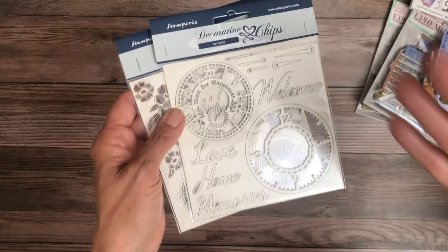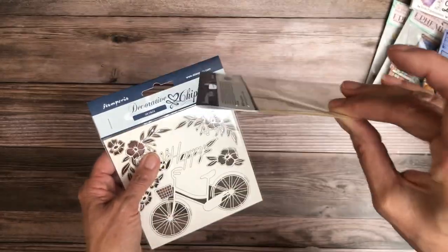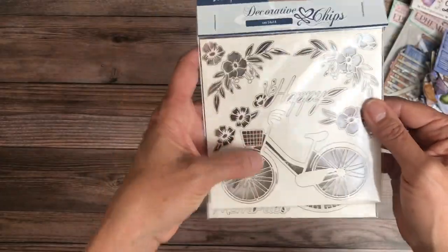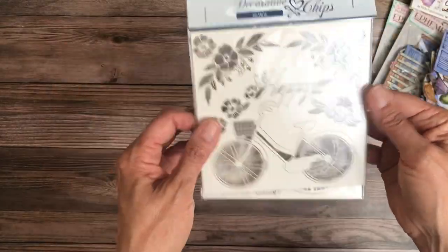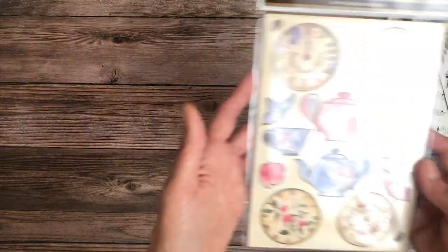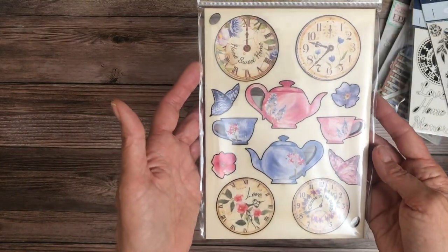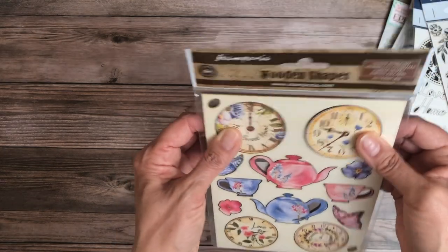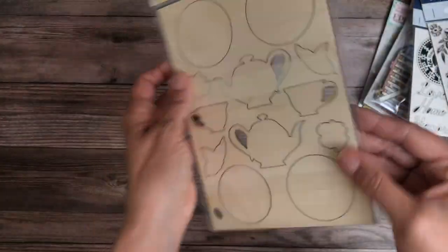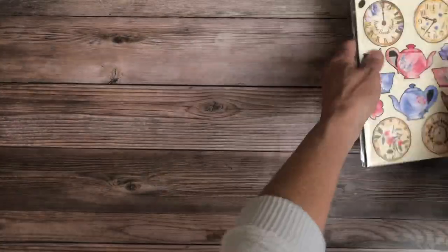By definition, chipboard gives you some level of dimension. These are the decorative chips on pressed cardboard — most people would ink these to give some color. Then we have the wooden shapes, which also give dimension and are about an eighth of an inch thick — pretty substantial. That is it for Welcome Home.